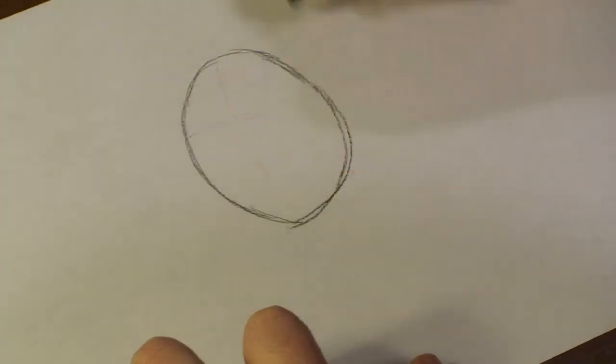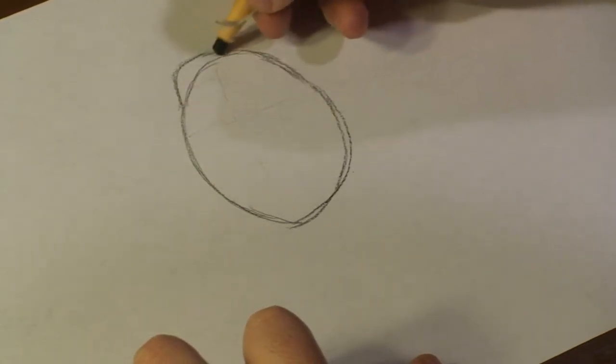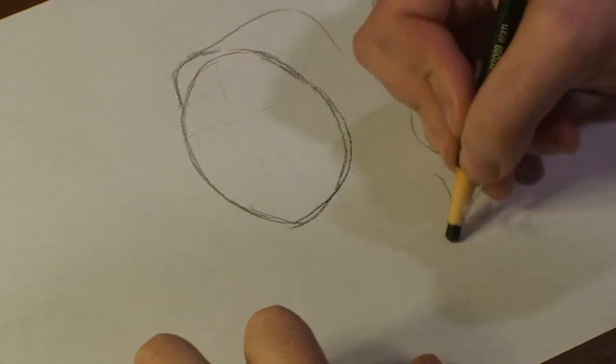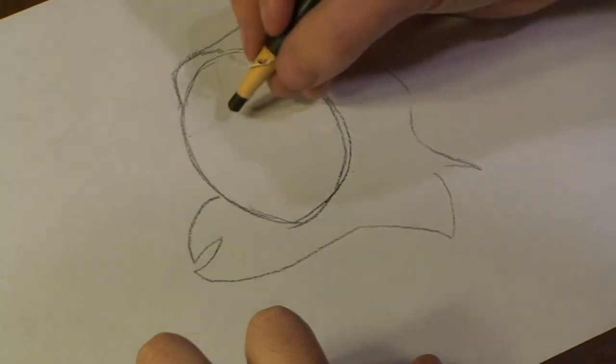Now I've got the rough shape of my mask, I'm going to go ahead and add some other stuff, like some bits and pieces that are added to the mask as well. Like that.